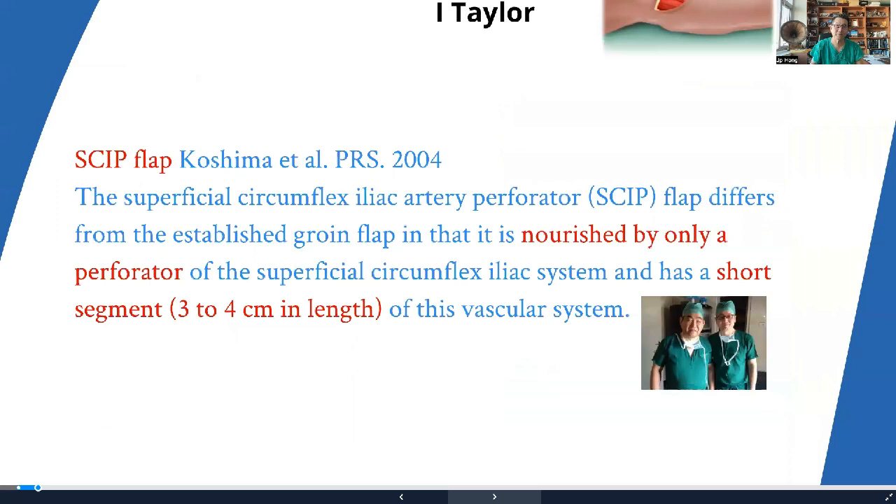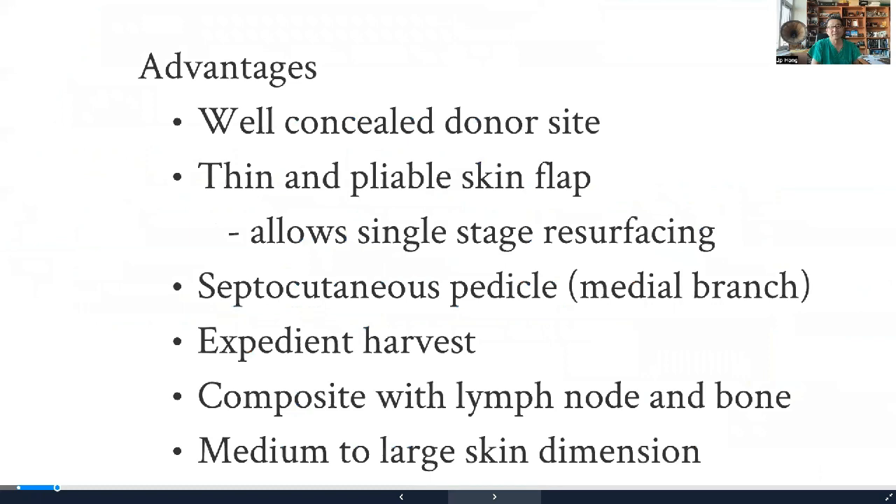It was not until Dr. Koshima in 2004 that we revisited the skip flap. By elevating the skip flap above the deep fascia based on a single perforator, he made it a little bit thinner and also made the pedicle a little bit longer. Hence, the age of the SCIP as a perforator flap began, and he named it the superficial circumflex iliac artery perforator flap, synonymous with the skip flap.